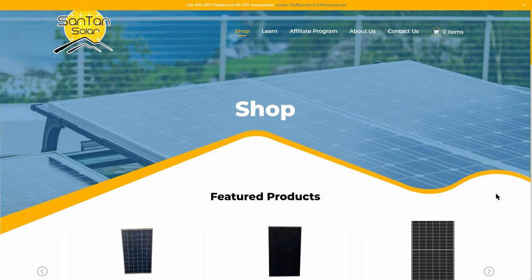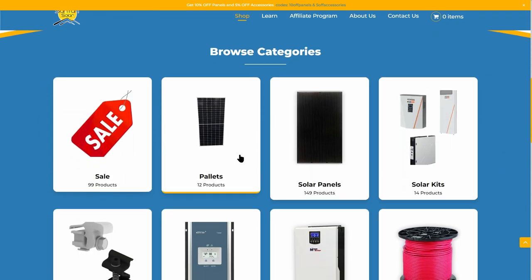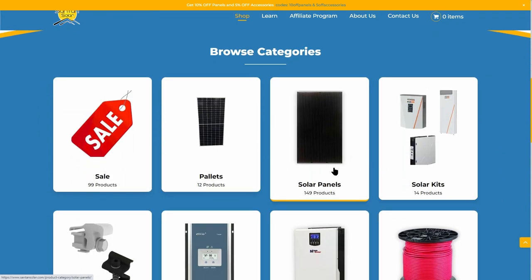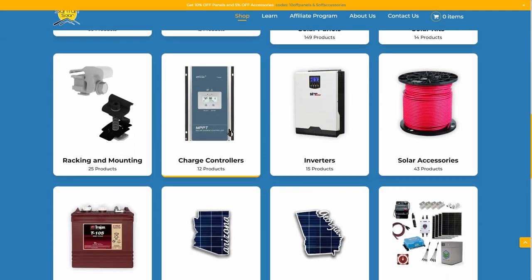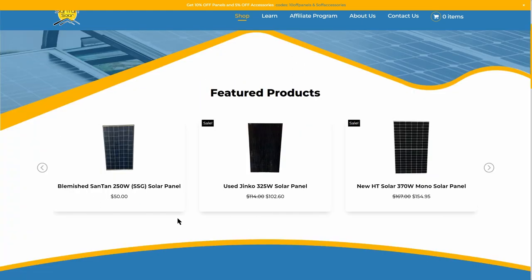If you've never seen Santan Solar's website, they sell a bunch of different solar accessories. They sell solar panels by the pallet, individual solar panels, solar kits, charge controllers, inverters, accessories, racks and mounting hardware, and batteries. They also sell blemished and used solar panels for super cheap prices, so if you want an even cheaper price, check out their blemished and used solar panels on their website.